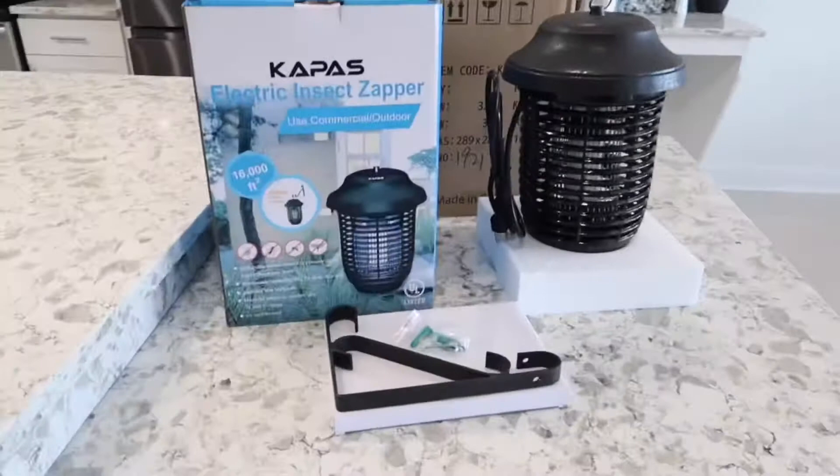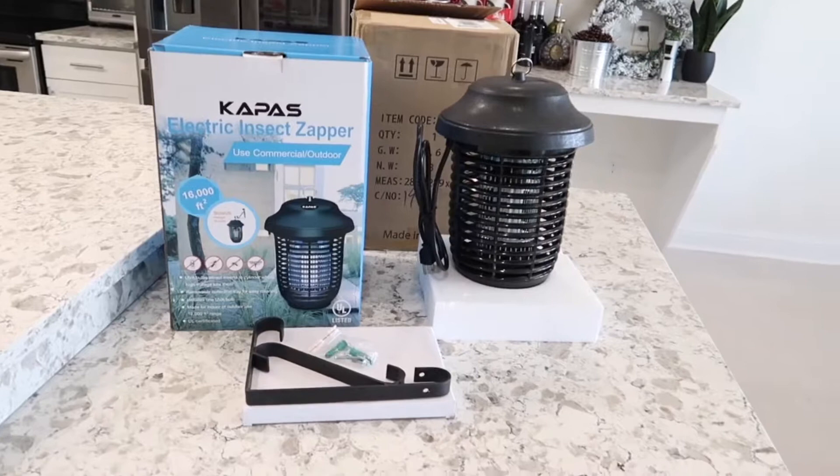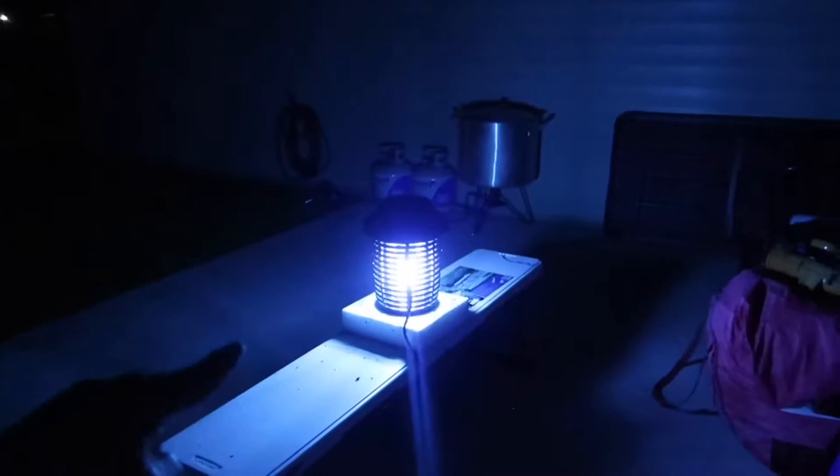Now I'm going to bring this outside, plug it up, and let it run for a couple of hours. It's still daytime right now, but I'm going to let it run anyway to see if it kills any bugs. I'll be right back in a couple of hours. Alright, so it has been about five or six hours now, and as you can see there I have the zapper light out there. Let's go out and see if we've killed any bugs or insects. As you can see, there are a lot of them surrounding the lights.